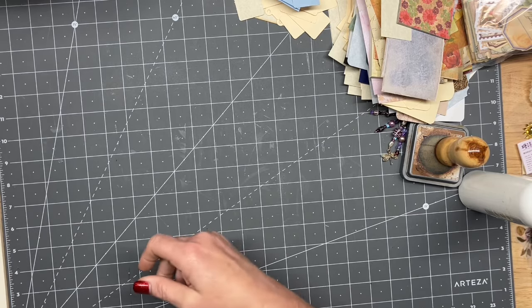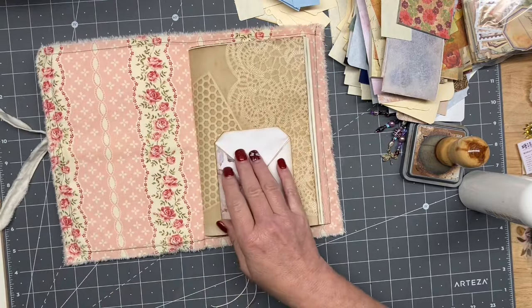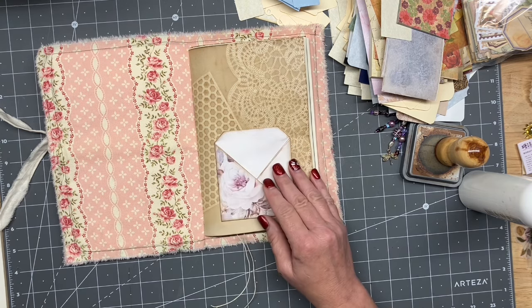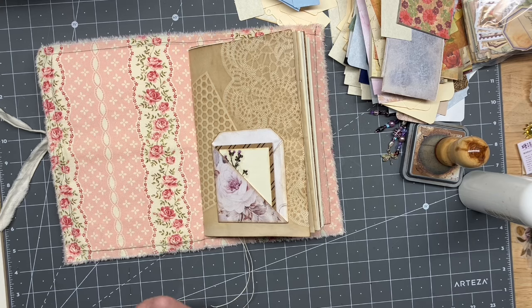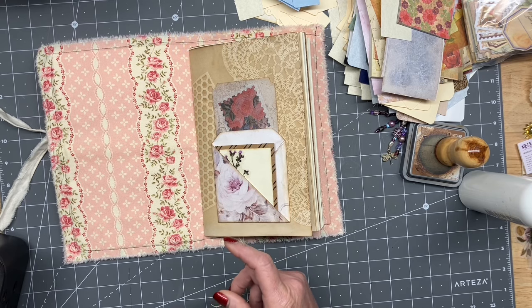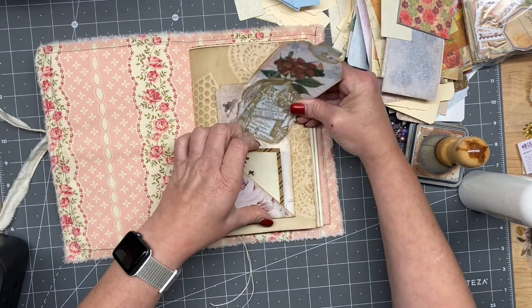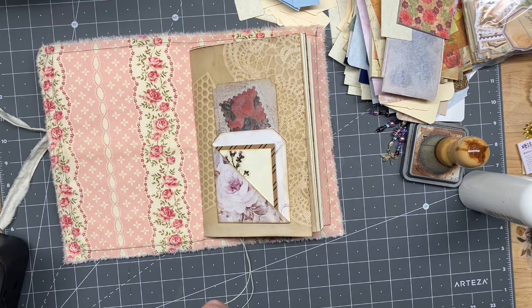Actually, I think this one might fit really cute right there. Yep, love that. Oh wow, I got some of this and a little bit of that. That slides right down in there. We need one more something right there. I'll do this and a little bit of that. Oh, that one's too tall. It's okay, we've got some other shorter stuff here.